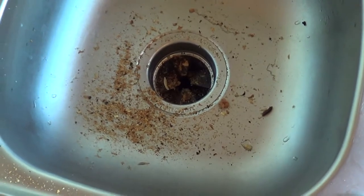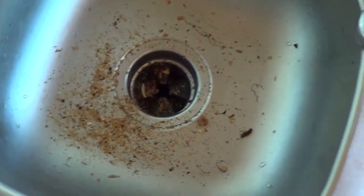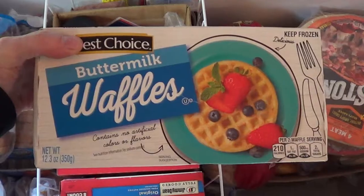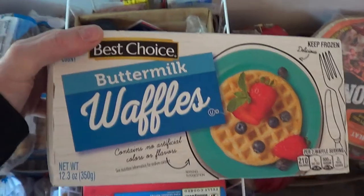Well, that definitely needed a good cleaning. Jeez. Gotta keep that old girl going so I can keep cooking my waffles for breakfast. I love my waffles.